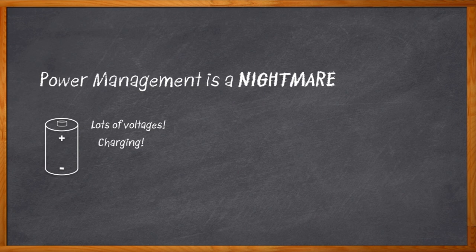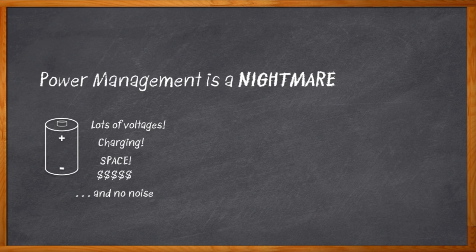There's another requirement: our solution can't take up any space. We'll just find a way to cram something way over here at the edge of the board in how many millimeters? It needs to cost almost nothing because we're watching our BOM like a hawk. And there also needs to be basically no noise because we have some pretty picky functions like audio amplifiers. And when do you need this design done? Tomorrow afternoon.